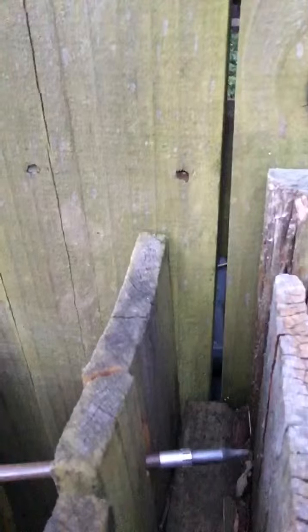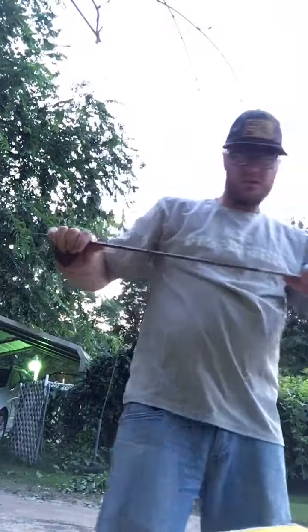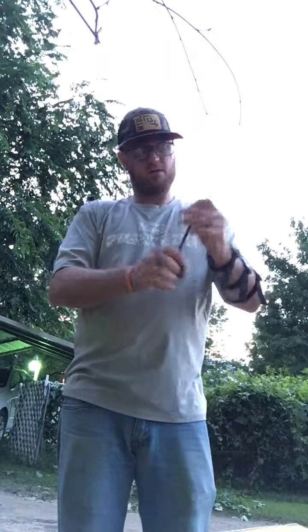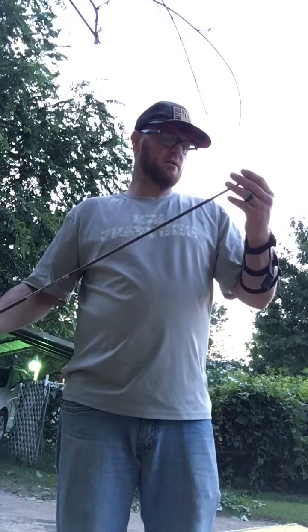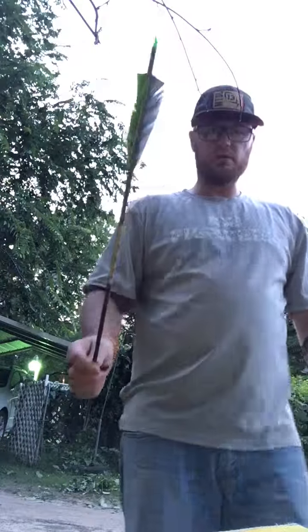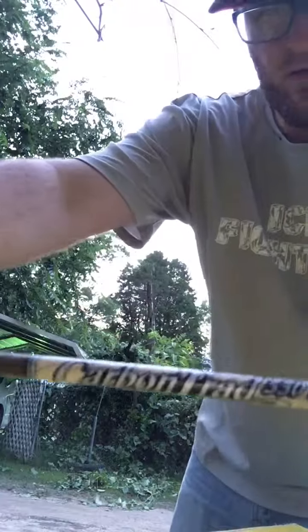Let's see how bad this is — it went through. Can't see that, but I'm bending it. I don't see any real damage, man. That is a tough, tough arrow, dude. I'm telling you, these Victory traditional carbons, they are the real deal, man.